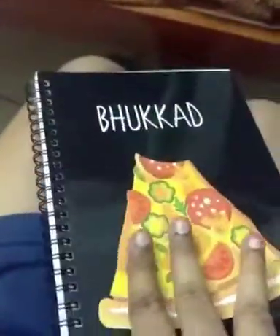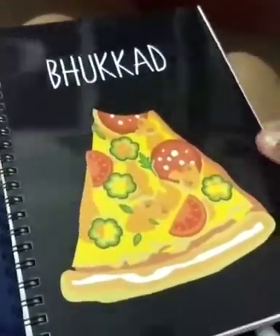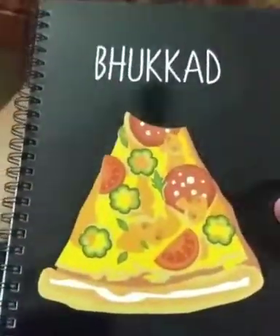Hi guys, so I recently got this reusable notebook from Basad. They have a lot of quirky designs and I got this book card one because I really, really like it.